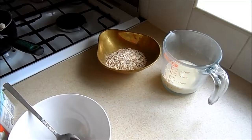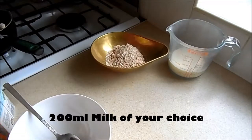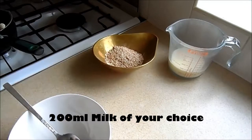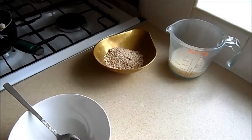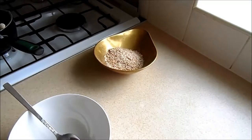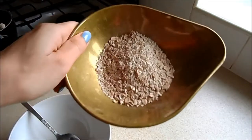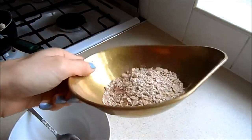The first thing I've done is measure out my milk — 200 milliliters. I either use the unsweetened soya milk or the Alpro soya almond milk. Once you've measured that out into the pan, that's good.